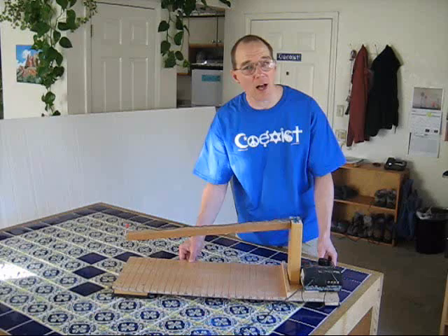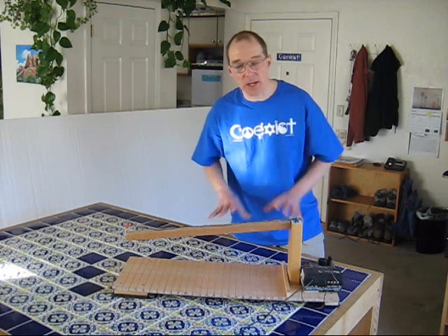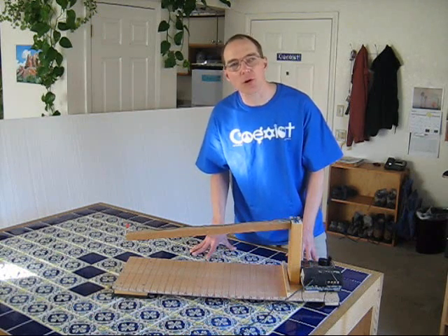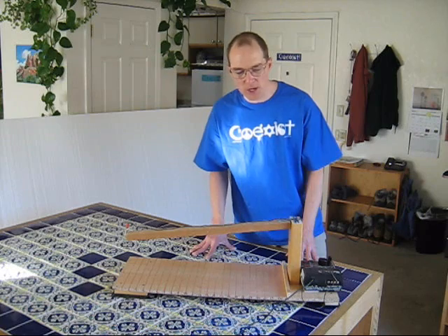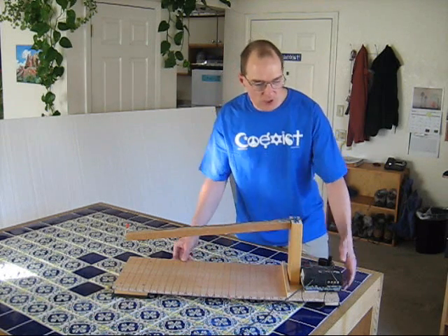I'm doing a lot of work in my attic lately. I'm cutting pieces of foam to go on the walls of my attic to try to keep my attic cooler, especially in the winter when we have problems with ice dams.